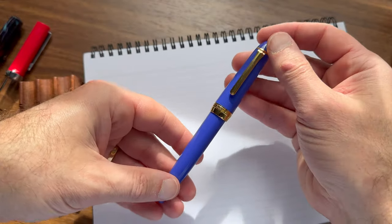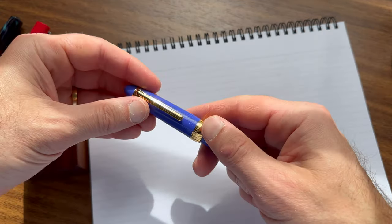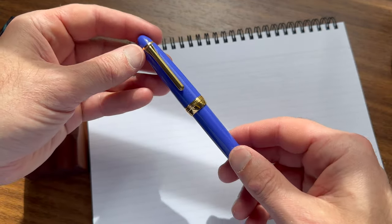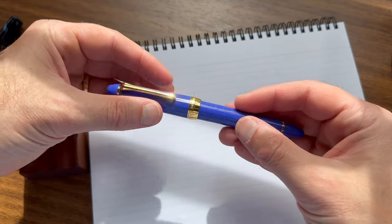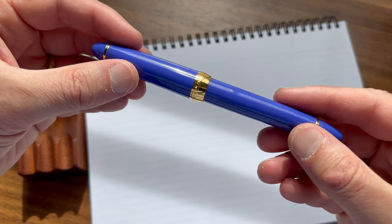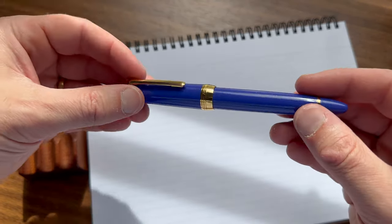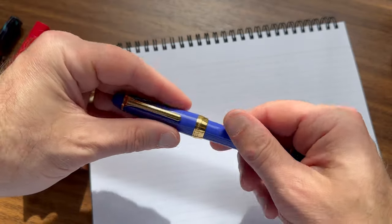That's one thing that makes this pen kind of unusual for me in terms of something that I like. Normally I opt for either black plated or silver trim — this is gold trim. The gold really sets off this blue acrylic, and if you look closely, the blue acrylic, reflecting in the sun, has gold flecks in it. So there's a lot of chatoyance here.